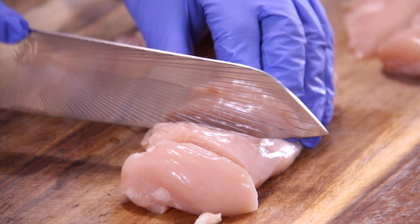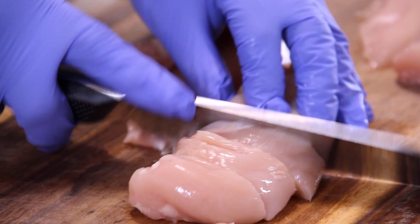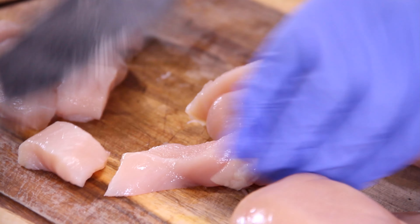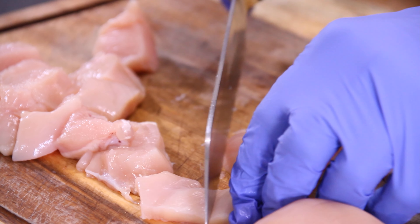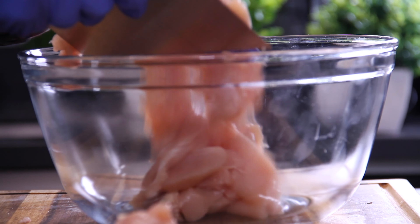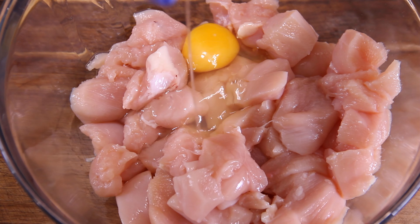First off, we're going to begin by slicing some boneless, skinless chicken breasts, and I've got about three of them here. Then cut them again into bite-sized chunks — the size really depends on you, but this is about perfect right here. Throw them into a good-sized bowl, then crack an egg in.